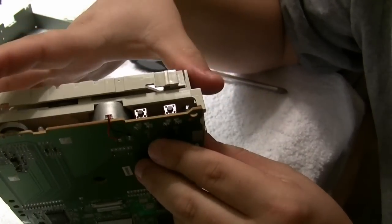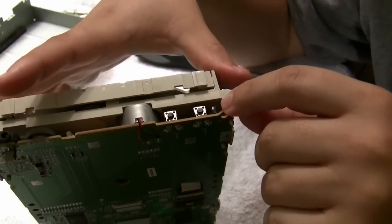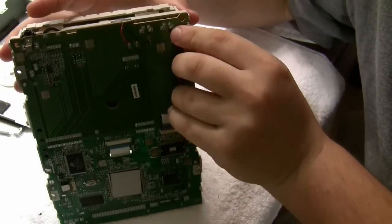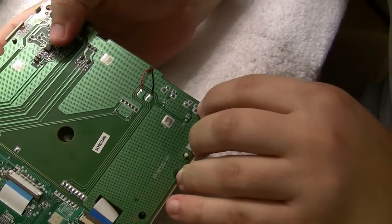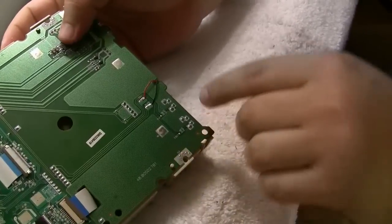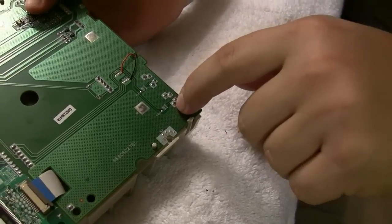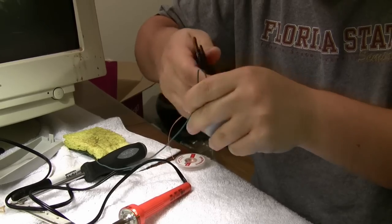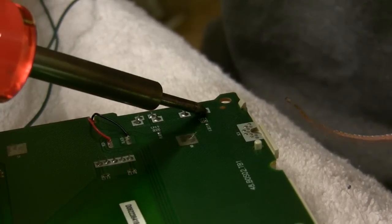That's kind of what we were expecting, and if that were the case we would just take the button, cut the wires, and rerun them to our switch. But now what I'm hoping is that we can just solder directly to these pins, because it looks like that's where the electricity flows through. We'll try that first — I guess we should try to desolder these first.